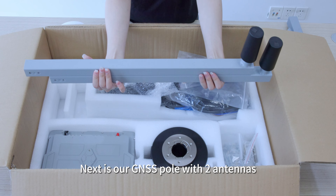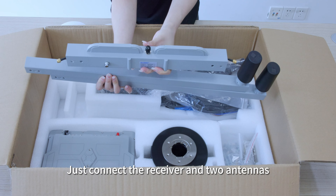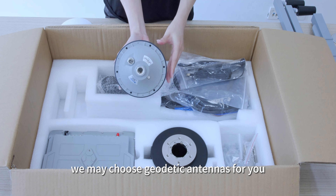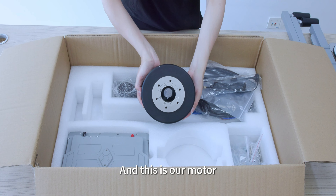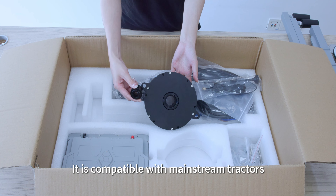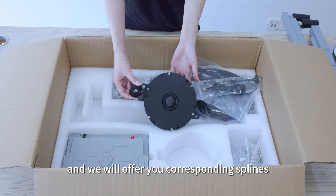Next is the GNSS Pro with 2 antennas. Just connect the receiver and 2 antennas. According to different situations, we may choose geodetic antennas for you. This is our motor. It is compatible with mainstream tractors with different splines — tell us your tractor's brand and we will offer corresponding splines.